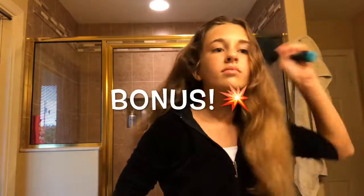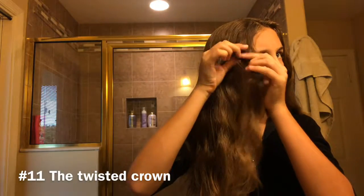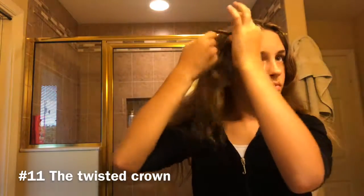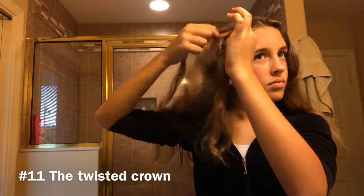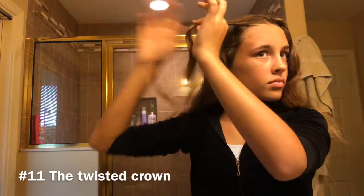Here's a bonus — I know I told you I was going to do 10 but now I'm going to do 11 just for the fun of it. For this one I said it was called the twisted crown, but honestly I don't even know what it's called. All you're going to do is take a part of your hair, twist it, grab another piece, and repeat.